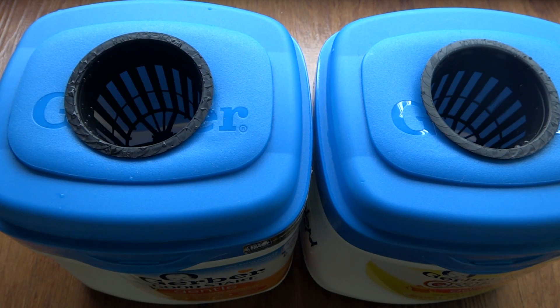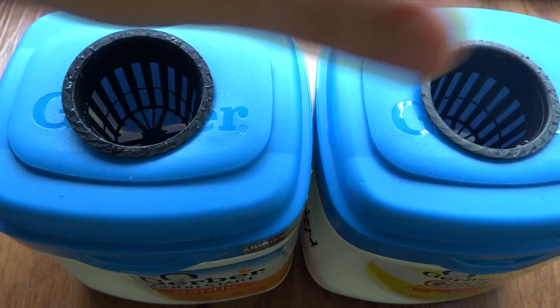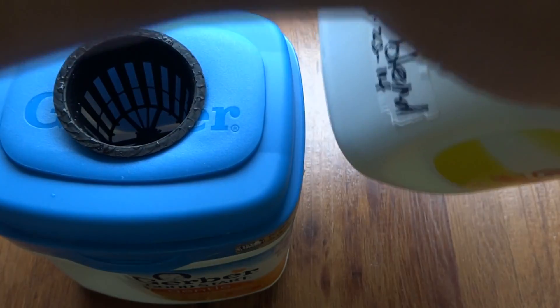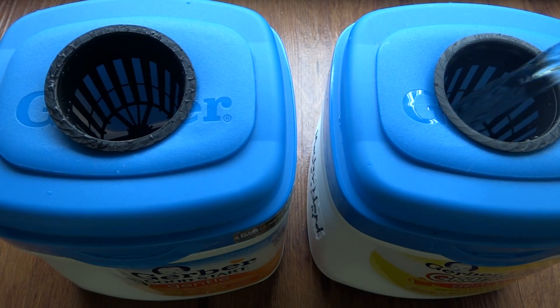So when you first transplant, this is what I recommend you do: fill the nutrients all the way up to the bottom of the net cup there. Do this without spilling anything. Do that first before you transplant — that way you can see what you're doing. And if you pour too much, you will know.